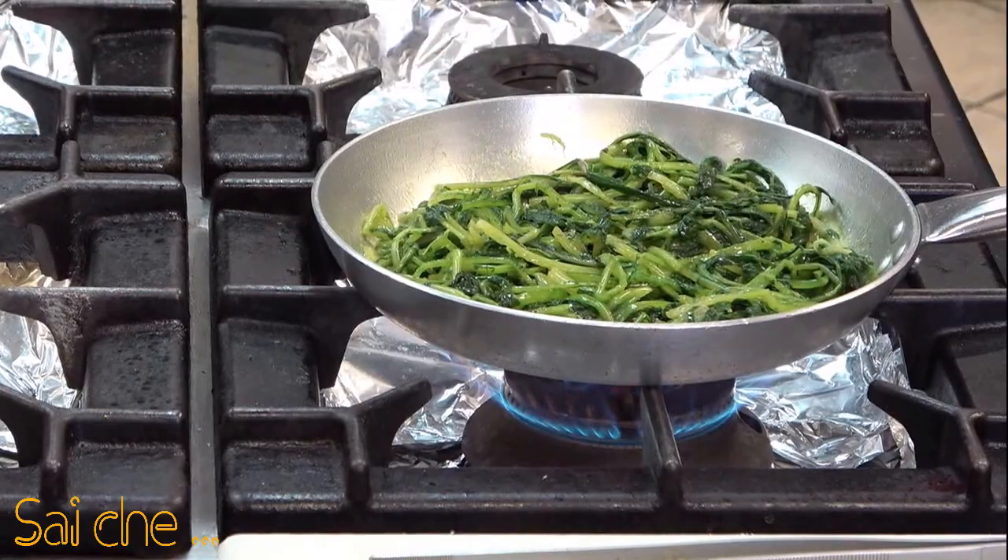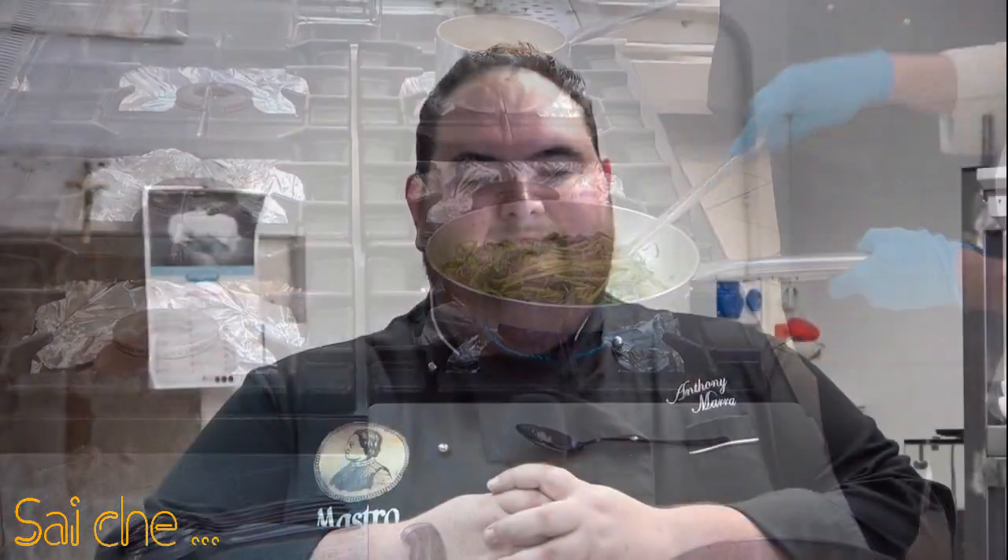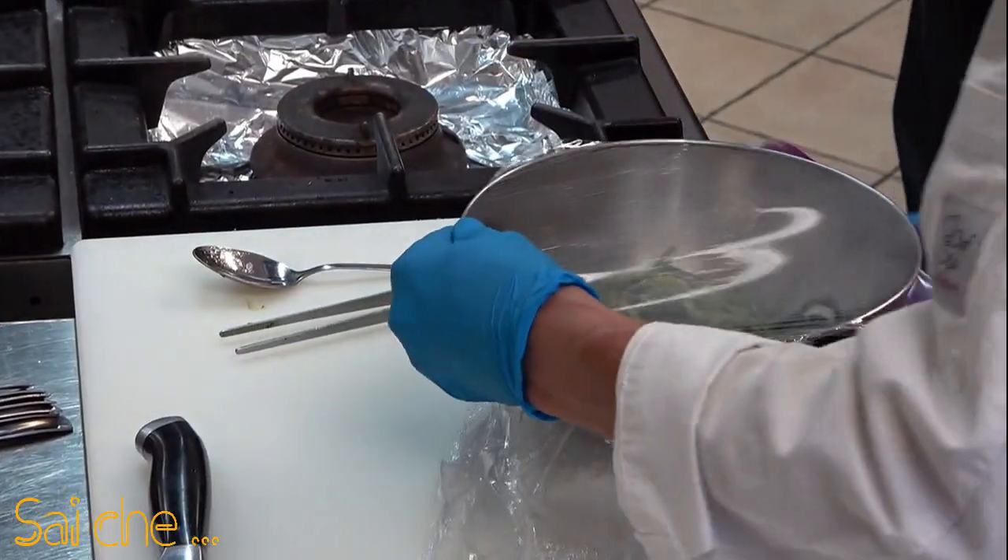Ovviamente, per gli amanti del pepe, posso dire che un pizzichino non starebbe male. Quindi oserei anche aggiungere un pizzichino di pepe per chi lo gradisce; altrimenti già in questo modo avete ottenuto un ottimo risultato. Ci andiamo ad aggiungere la nostra pellicola a modo di coperchio.